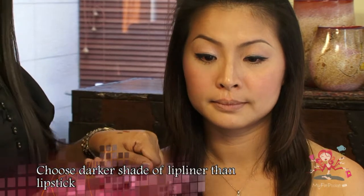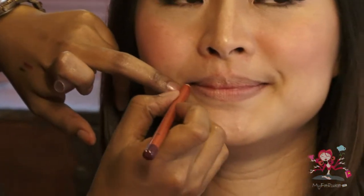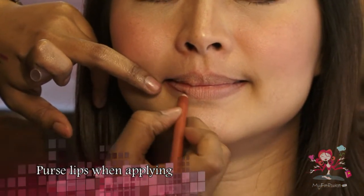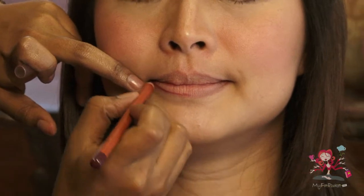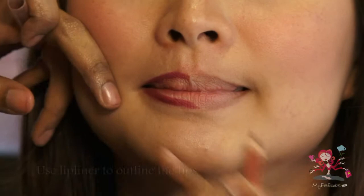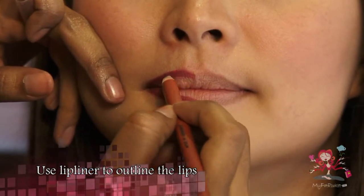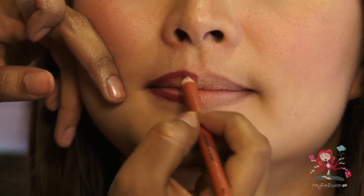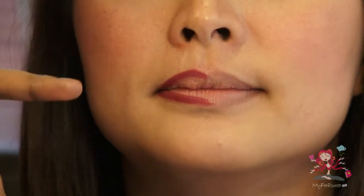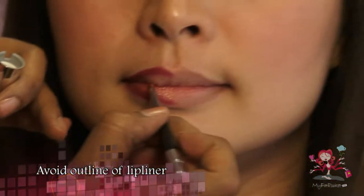Choose a darker lip liner than your chosen shade of lipstick. Purse your lips when applying lipstick as it will be easier to apply and correct your lip shape. Use the lip liner to outline the lips. Avoid the outline of the lip liner when applying lip gloss.